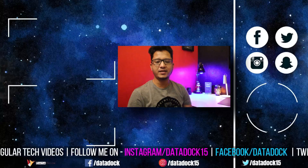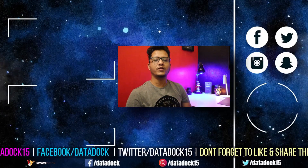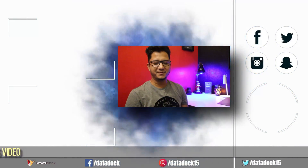If you have any questions about this device, do write in the comments section — I will try to answer as much as I can. Follow me on Twitter, Facebook, and Instagram. This is your host, and I hope to see you in my next video. Bye bye.